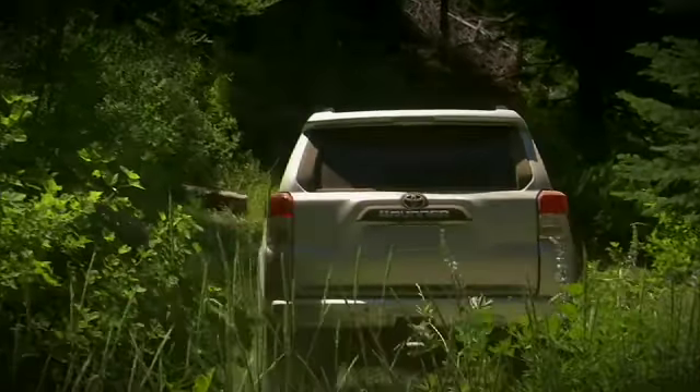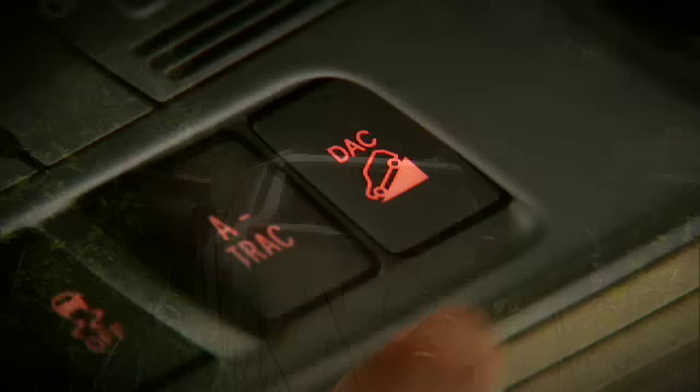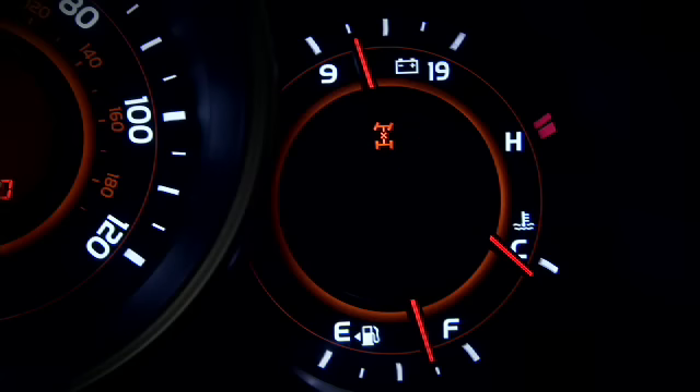At the top of a downhill grade, stop the vehicle, then depress the DAC button. The green DAC icon will be illuminated on the instrument panel.